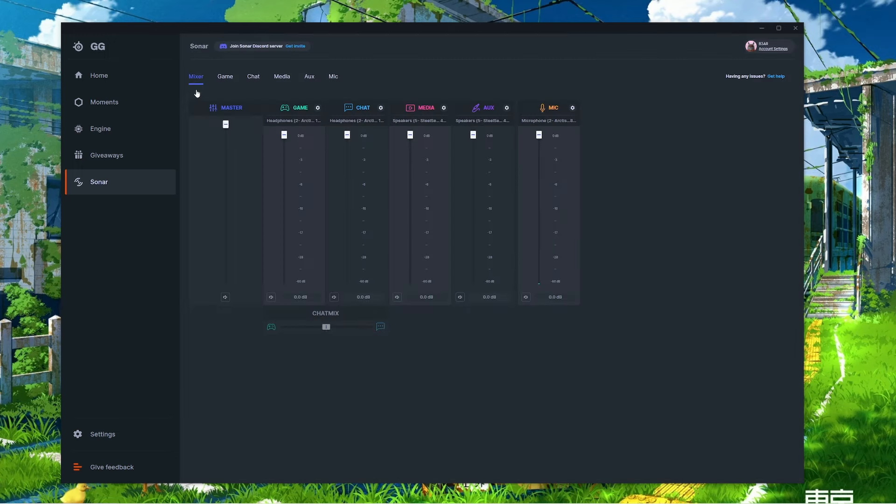You'll be brought to the main tab called Mixer. You'll notice sliders for each source — game, chat, media, aux, and microphone — so you can independently adjust them. There's also a Master slider, which adjusts all volume outputs at the same time, excluding your microphone, while keeping the same relative distance between them. For example, if game is at negative three and chat at negative six, moving the master slider adjusts both while keeping the three-point distance between them.